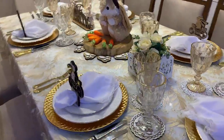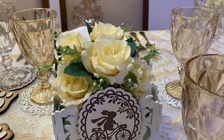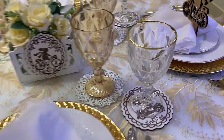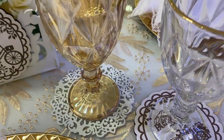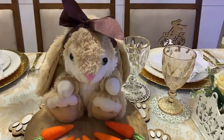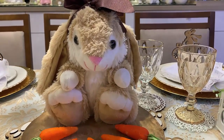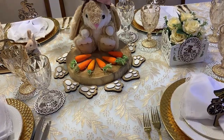Esse aqui foi o resultado final da nossa mesa. Olha que coisa mais linda. A cestinha — eu retirei a corda, que era como se fosse a alça, e utilizei como um cachepô com flores. Ficou lindíssima. Estamos aqui com dois porta-taças: no que é desenhado de Páscoa, utilizei uma taça transparente; e no que é branco neutro, utilizei a taça âmbar. E o nosso porta-guardanapo lindo de coelhinho na bike. No centro de mesa, coloquei o coelhinho fofíssimo com um lacinho, ficando com cara de coelhinha — o lacinho que veio na cestinha. Cenourinhas também, e em volta da base de madeira coloquei as pegadas. Olha que detalhe lindo que ficou as pegadinhas em volta.